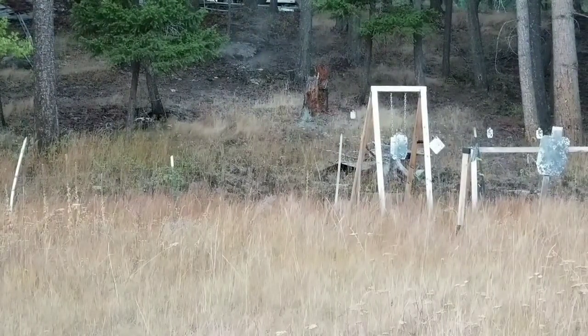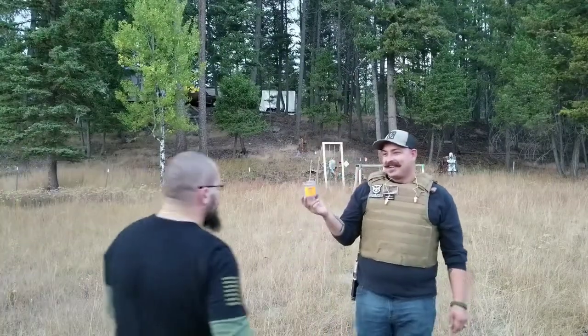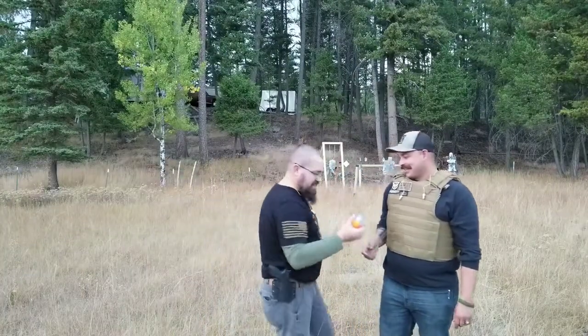Hit the can again. I was aiming directly at the bottom of it. It's hitting a little low right now. No camera time for Jason. All right, okay.